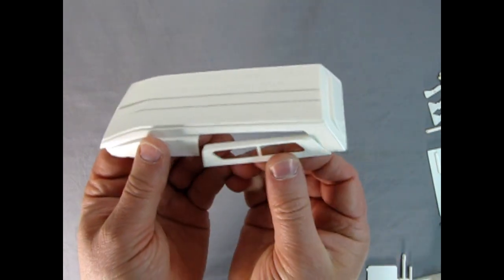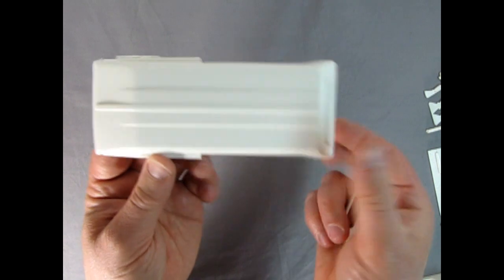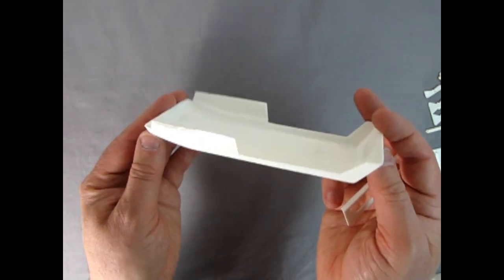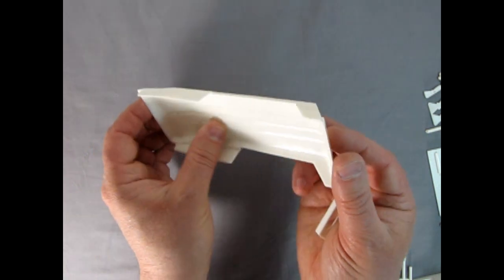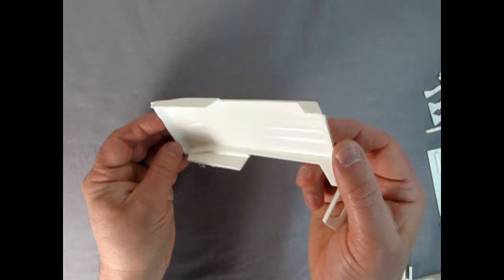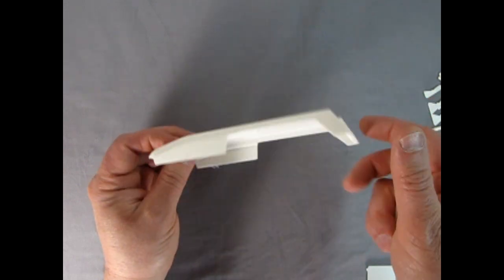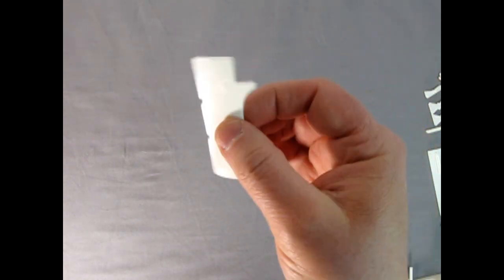These little pieces here are for the roof - the extended roof. They would go into there and this whole thing would glue on to the top of the camper once you get all the flash out. There's a nice texture under here but there are also a lot of sink marks, although I don't think anyone would really see that since the way it sits on the van top. There's the inner panel - look at that nice pleating in there, really cool. Again, mold marks off the back.